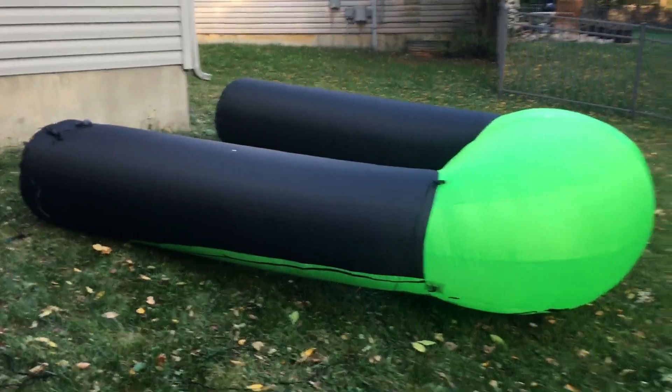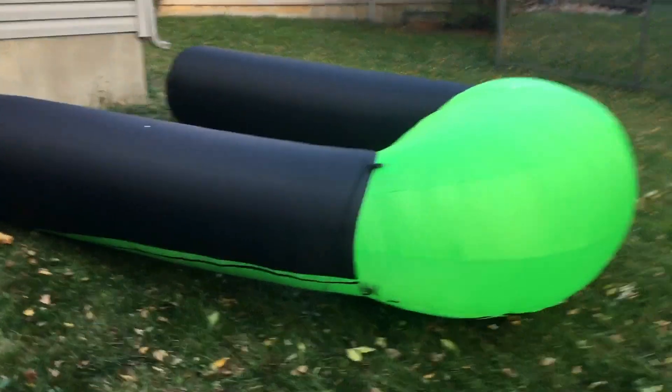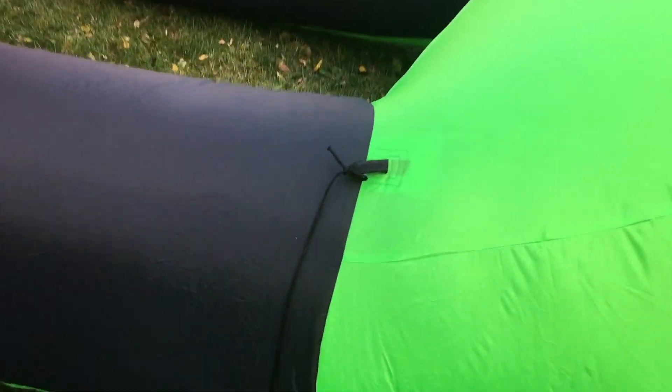This comes with everything you need to tie down the inflatable. There are two tie-down loops on the bottom of each leg and two tie-down loops on the sides of the top of each leg. I found it much easier to get the cords tied onto the upper tie-downs with the inflatable laying down because it's so tall.